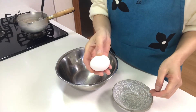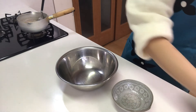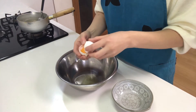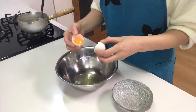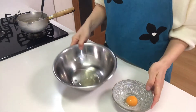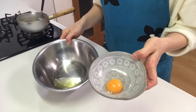Next, crack an egg and separate the yolk and white. Today I'm going to use only the white. I'll use the yolk for other dishes.